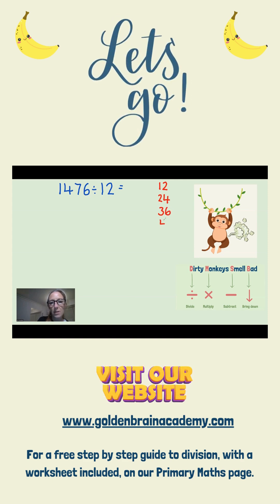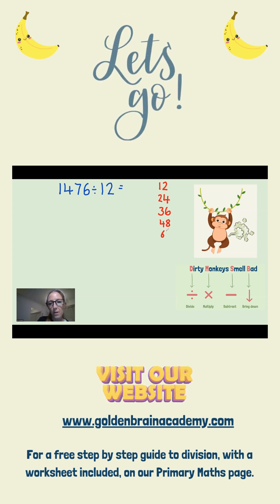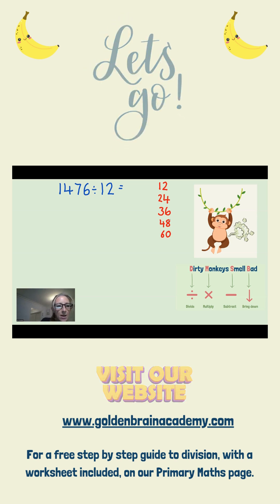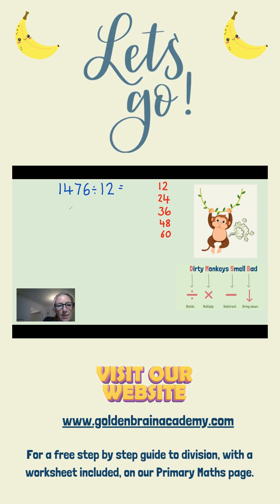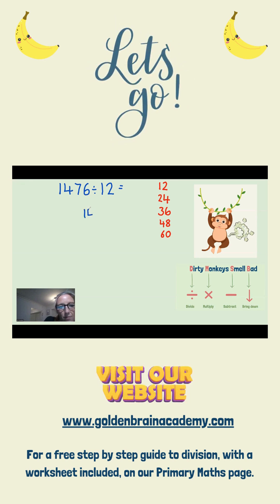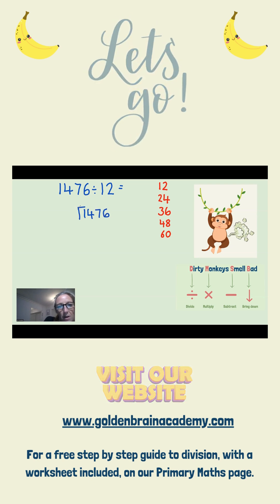Just like this. This is why knowing our times tables is so important. And 5 times 12 is, of course, 60. Now I am ready to set up my bus stop. The number I'm dividing is 1476, and I'm going to divide it by 12.